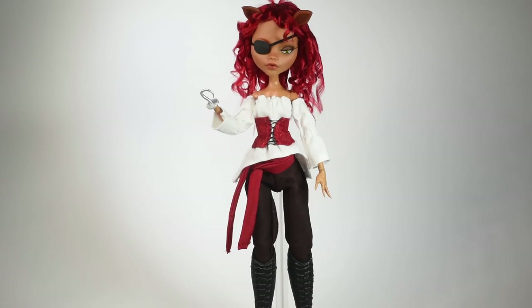Hi guys! In today's video we'll be making this Foxy from Five Nights at Freddy's inspired doll. Since this is an uninspired project, this is my take on the character, kind of like fan art.